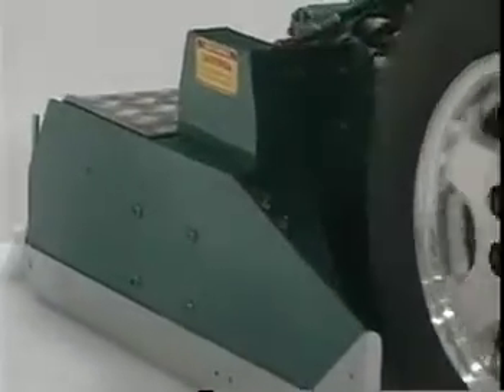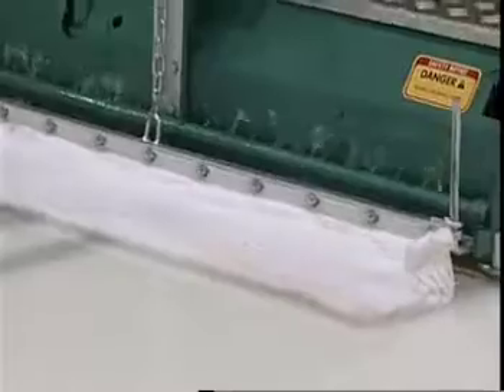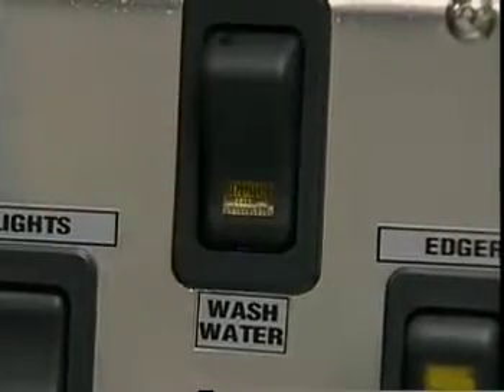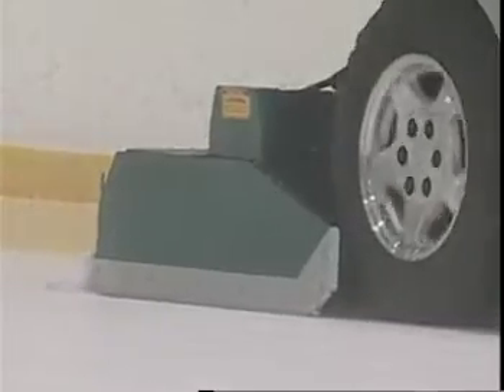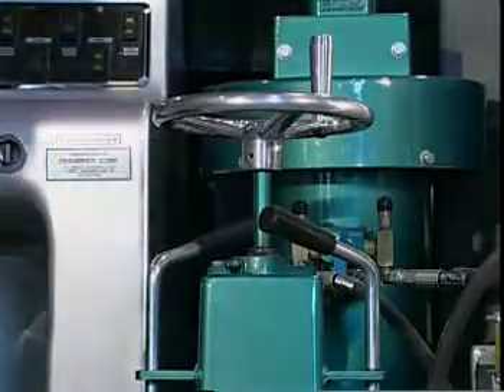Throughout the flooding process, make sure you maintain a slow, steady speed. Three quarters of a lap prior to completion of the flood, turn off the wash water by pushing the button on the dash and then turn off the wash water valve on the tower and finish the flood. Just prior to finishing the flood, turn off the flood water valve on the tower.